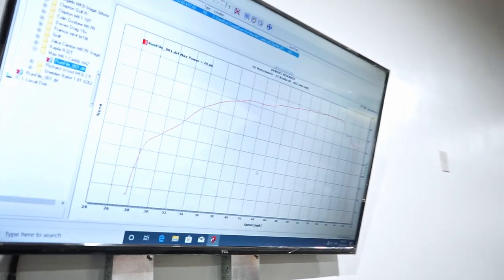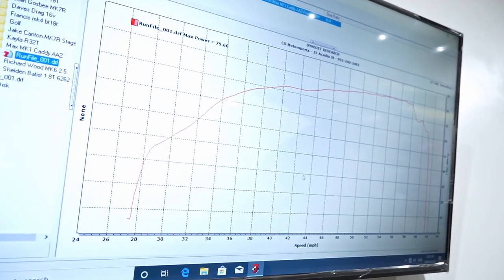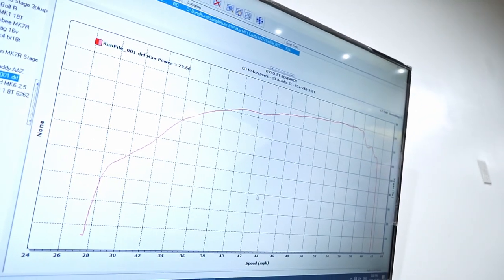The power band is actually good. We don't have an RPM signal to give us an actual torque reading, but as you can see, power comes up pretty well, which is typical for a diesel — it's just lacking in total power output. We might do one more pull to back it up. One guess for the second run is 75 horsepower.